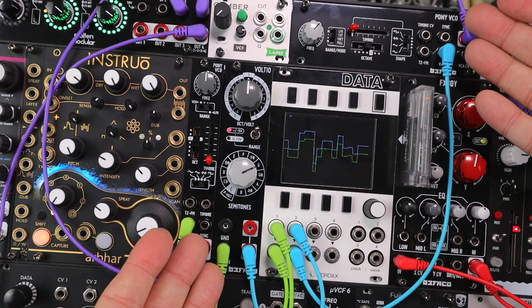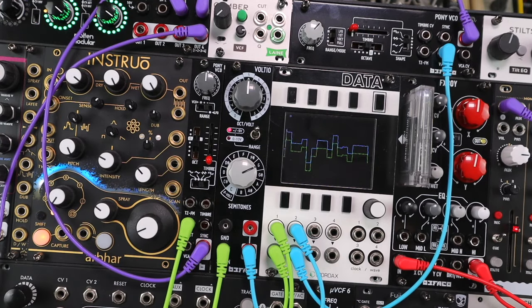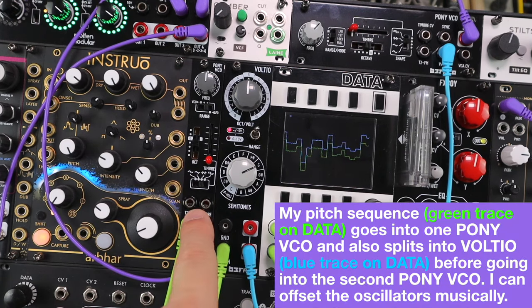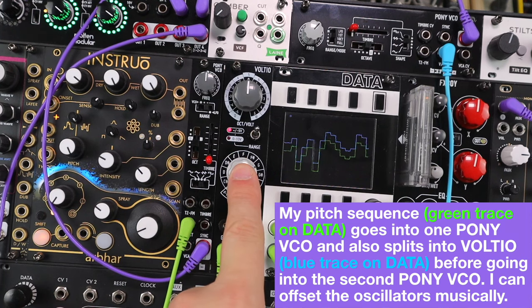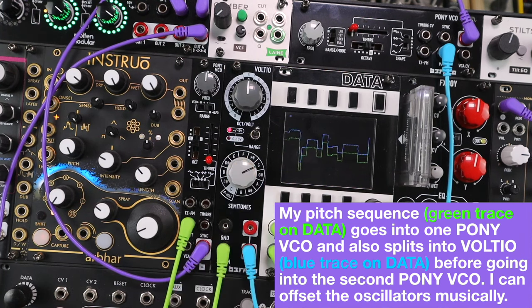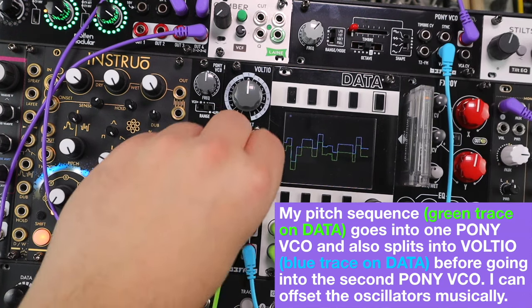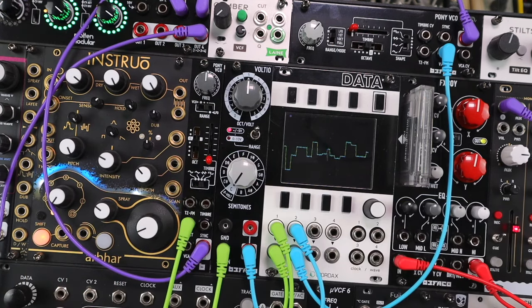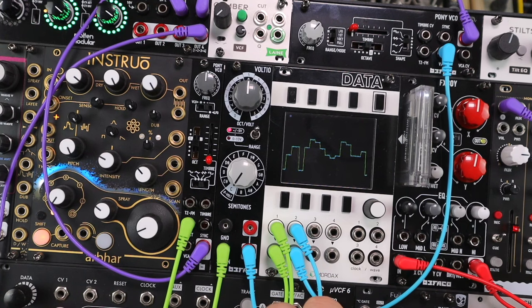Here's a pair of Pony oscillators being mixed together into a filter and into some effects. A sequence — the green trace and green cables — is coming into one Pony oscillator, then into Voltio which adjusts the offset of that voltage, then into the second Pony oscillator. Bringing this back down, here they are in unison, which works really well.